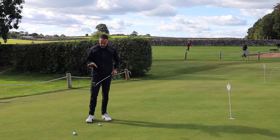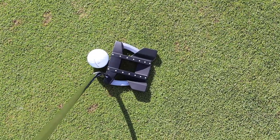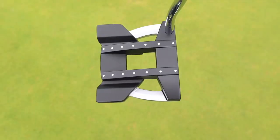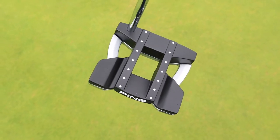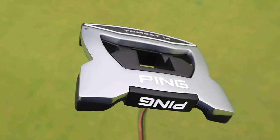Let's have a quick run through this Tomcat 14. It's probably one of those where you'll either like the look of it or you won't — very large profile. You can see we've got some weight in the back corners of the putter head, which increases that MOI and stabilizes the head on mishits.